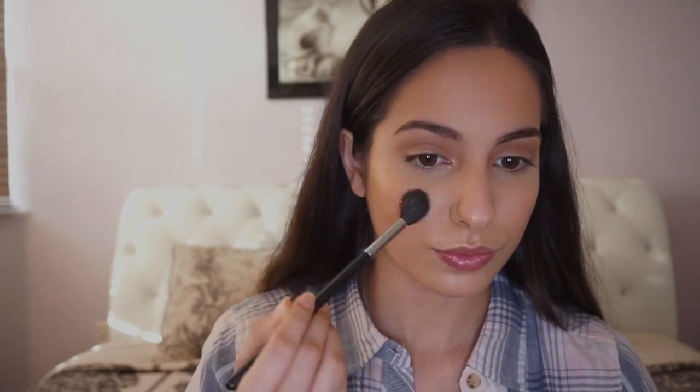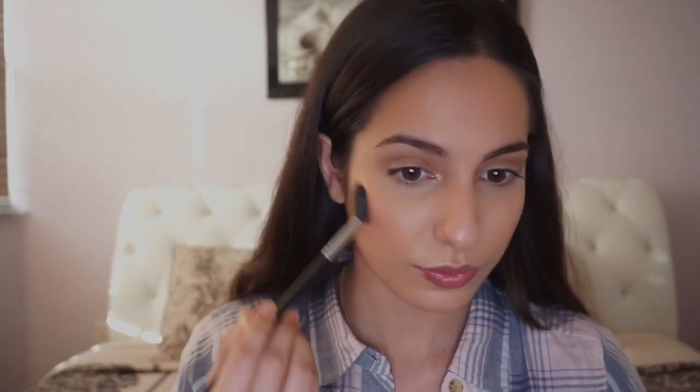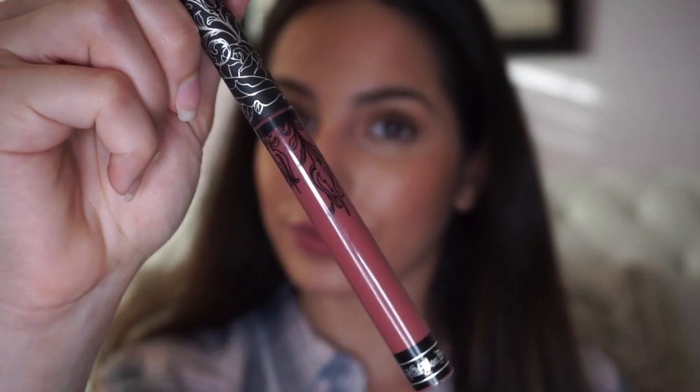Again, I'm using that Peach Nectar Illuminator by Anastasia and highlighting my cheeks with it. Now I'm grabbing Lolita by Kat Von D as my lip color today. I love this color because it looks really similar to my natural lip color, so for this no makeup makeup look it's perfect.